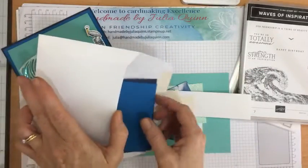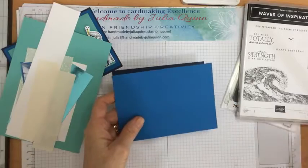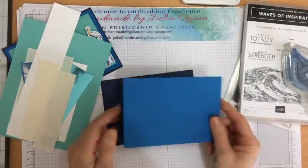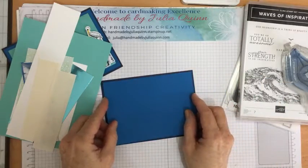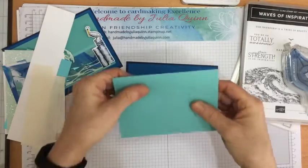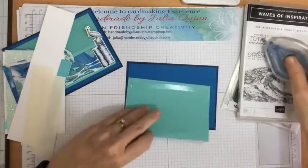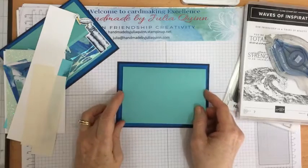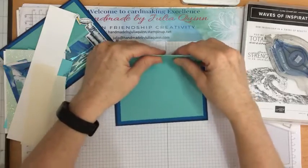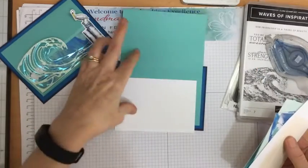So I have in my envelope of tricks some Night of Navy and Pacific Point, which I'll just pop straight onto my card, leaving a little bit of a border all the way around. Standard card size, then a little bit inside, and then my Coastal Cabana just inside that one with a little bit of a border also. This is the card part which opens up like that, and then I've scored it again in half to create the easel. And then I need a white piece for inside my card.